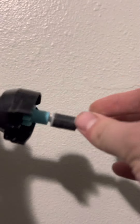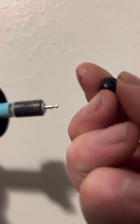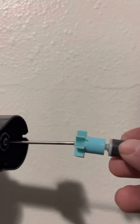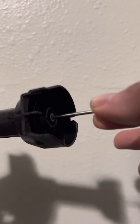You want to take this piece off. Make sure there's nothing on it - clean it up if you have to. Take this piece off and clean this off right here.